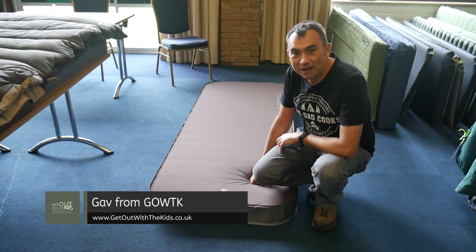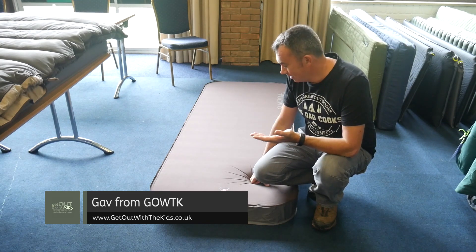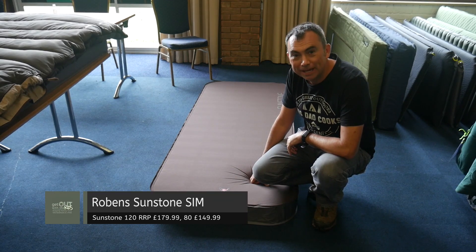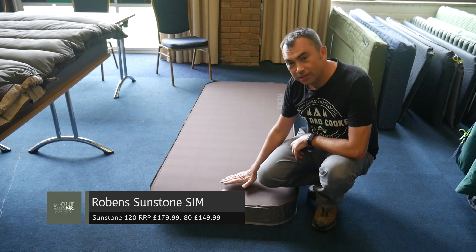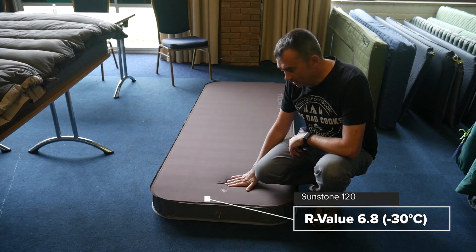You might have seen some of our reviews of the very large Outwell self-inflating mats — very comfortable, highly recommend those. Well now Robins has got something similar, slightly different in that unlike the Outwell one it doesn't have the dual temperature zones, but it's got its own neat tricks up its sleeves.